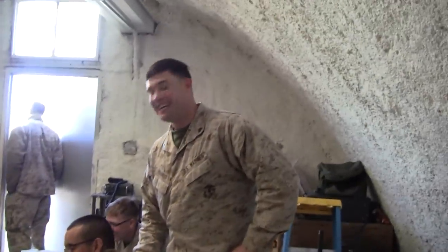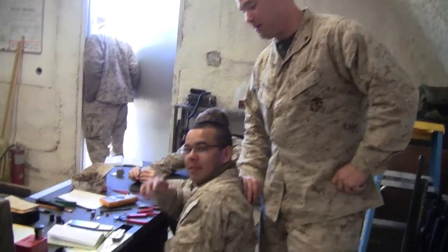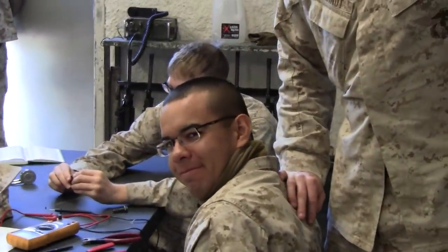I'm here in maintenance with Corvo Plaza, a fellow dipper of mine. Plaza, say hello to everyone back at home. Hello. That's fantastic.